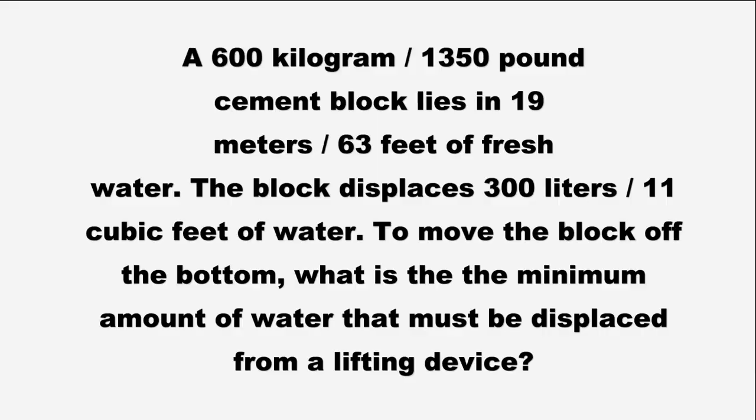So what is the trivia question for this contest? Here you go: A 600 kilogram (1,350 pound) cement block lies in 19 meters (63 feet) of fresh water. The block displaces exactly 300 liters (11 cubic feet) of water. To move the block off the bottom, what is the minimum amount of water that must be displaced from a lifting device? At the end of the video, thank you again to our sponsors at Relic Wood — you guys are awesome. You're local to us but you've got great outreach and you make absolutely wonderful boxes.